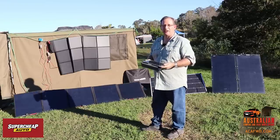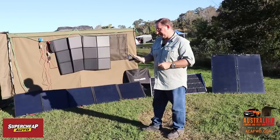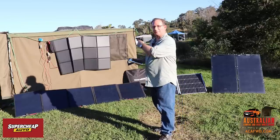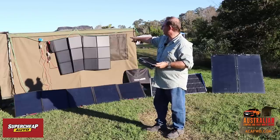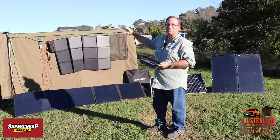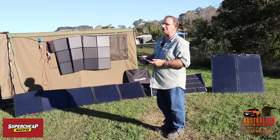That panel can go on a caravan, on the back of a ute, or on top of some roof frame on your vehicle. When it comes time to charge your battery, these solar panels put out a higher voltage — they don't go straight to 12 volts. What happens is the voltage travels from the panel to your regulator, which reduces the voltage down and normally increases your current at the same time, then charges your battery.